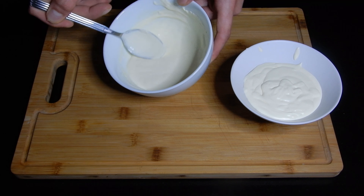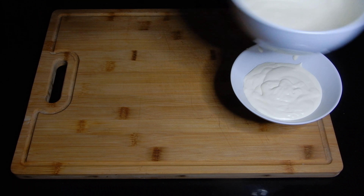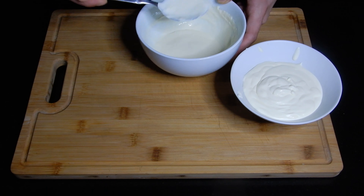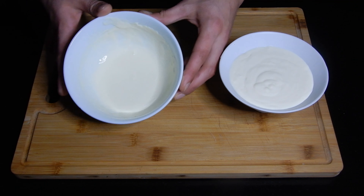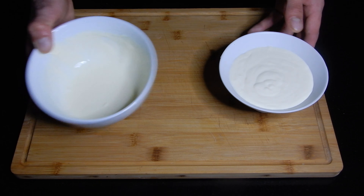After you refrigerate this, as it's fat, it's going to be more consistent. So always take that into account. Here we have the sour cream which is pretty liquid.